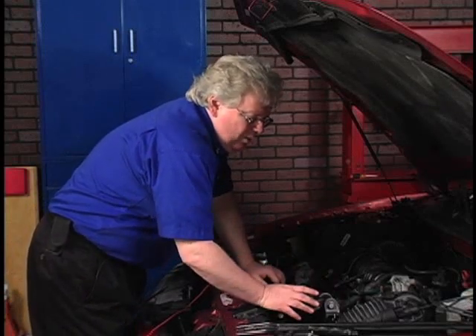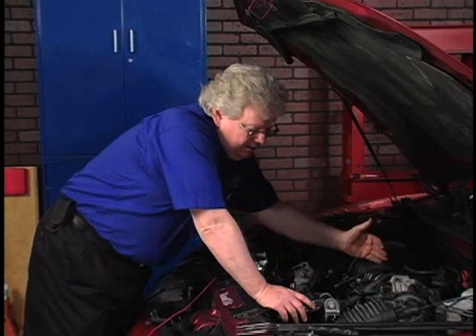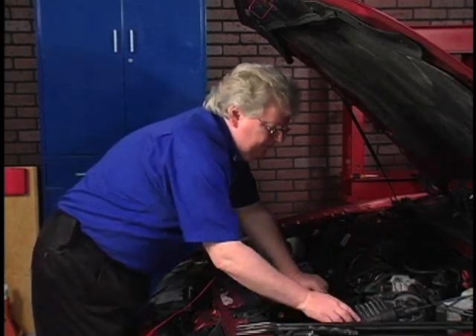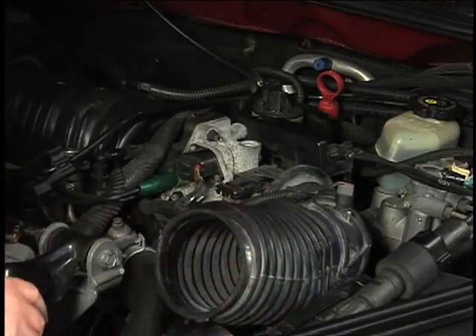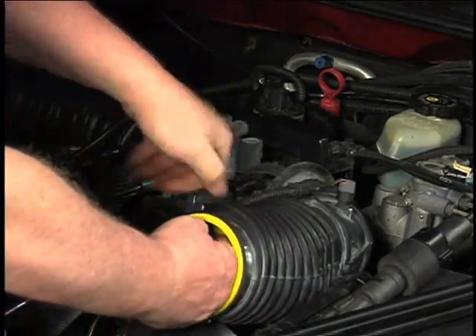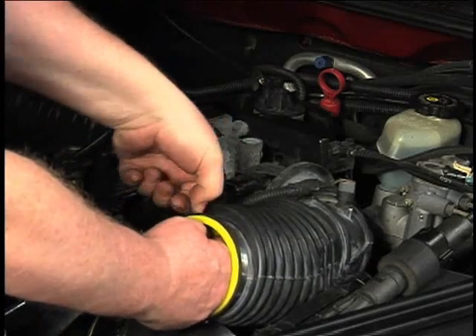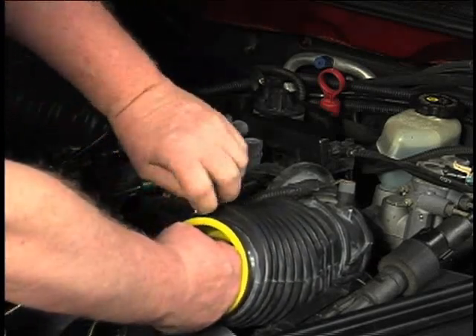The first thing I want to do is block off where any air could get out of the intake system. We know where it can get in, but where can it get out? It can get out right here through the feed from the air cleaner to the throttle body. We'll take that off the air cleaner and use a little plastic insert that comes with the machine and the kits. Crank that down — love the hose clamps with little levers. That should block that off.